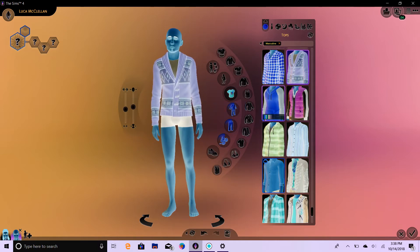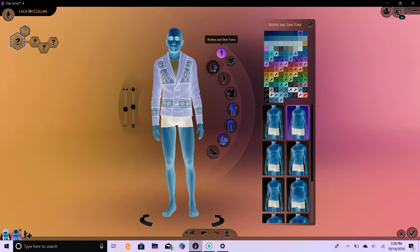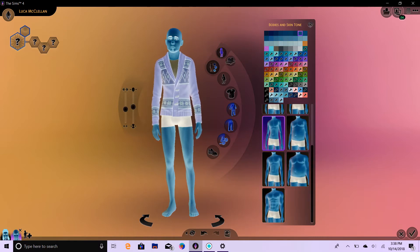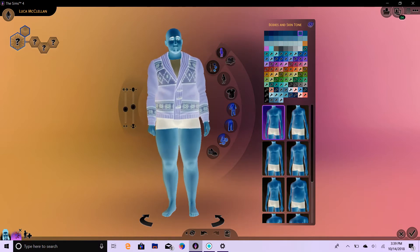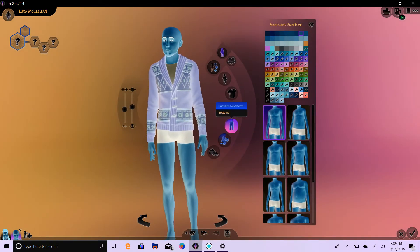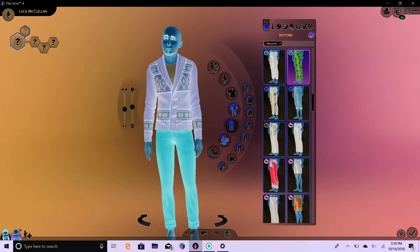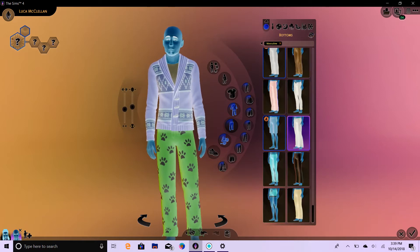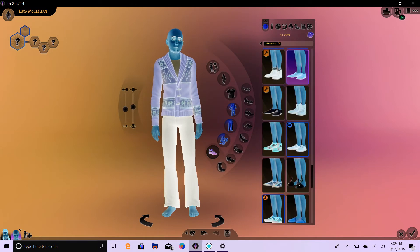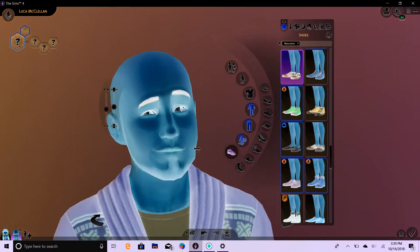Oh no, I did tops by accident. We'll leave the top since we already did it then. This is what I wanted to do — one, two, three for body type. We already did the top, so we'll just continue on here. Let's do the bottoms. And we'll go back and do his face. One, two, three. And his shoes. One, two, three. Okay, so we got him dressed first this time by pure accident.